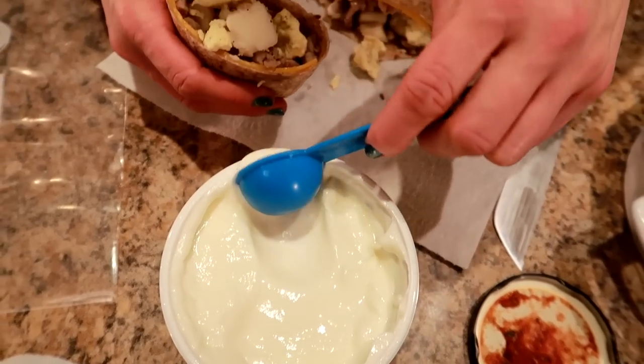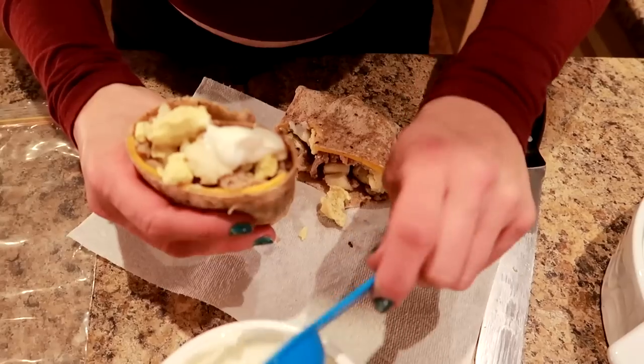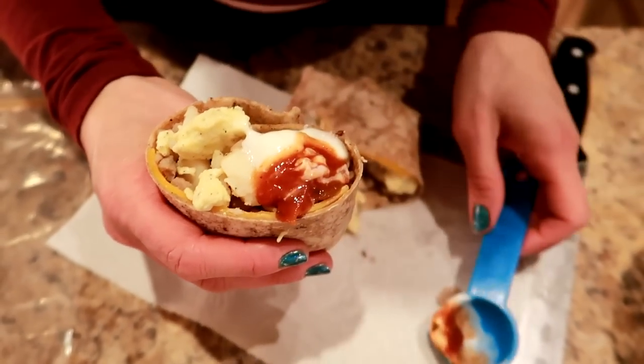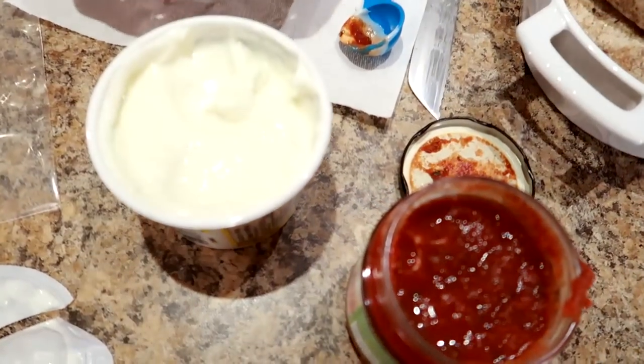I'm putting a little bit of sour cream on the side and a little bit of salsa on the side as well. Wow, oh my gosh - that kicks it up a notch! That's great. I definitely recommend the dipping.